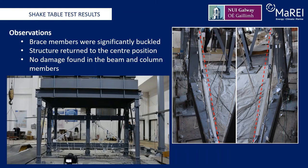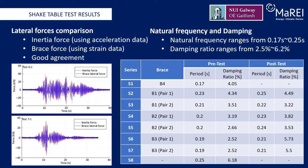The structure returned to the center position after all seismic events and no damage was found in the beams and column members. The lateral forces associated with the inertia of the roof mass and the deformation of the braces are compared, as shown in the plot to the left of this slide. The inertia force is calculated based on the acceleration recorded by the roof accelerometer. The brace forces are calculated from the average strain recorded by the strain gauges and the average Young's modulus from the coupon testing. Good agreement was found as shown in the lateral force time history comparisons presented here, and thus the design is effective. It also validated the recorded acceleration data used to calculate the structural periods and demonstrated the reliability of the strain gauges on newly installed braces.